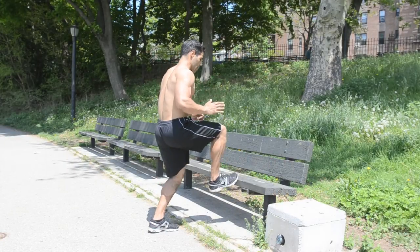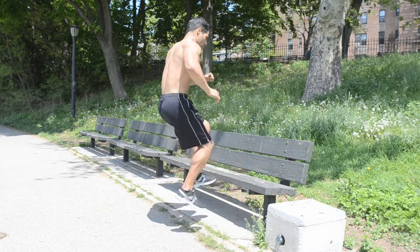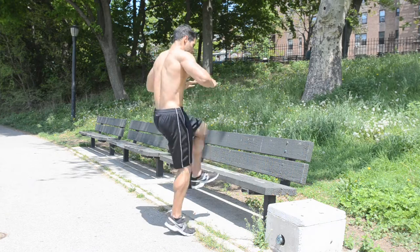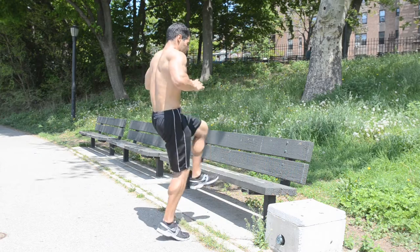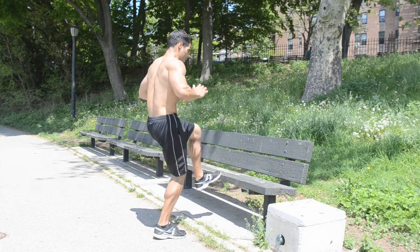Toe Taps — stand from the edge of the bench at a close distance and with short hops, alternate your feet to touch the edge of the bench. Just touch with the toes to keep your balance. Imagine you're walking on hot coals and can only keep one foot on the ground at a time. You can either do it by reps with left and right leg counting as one rep, or do it by time.